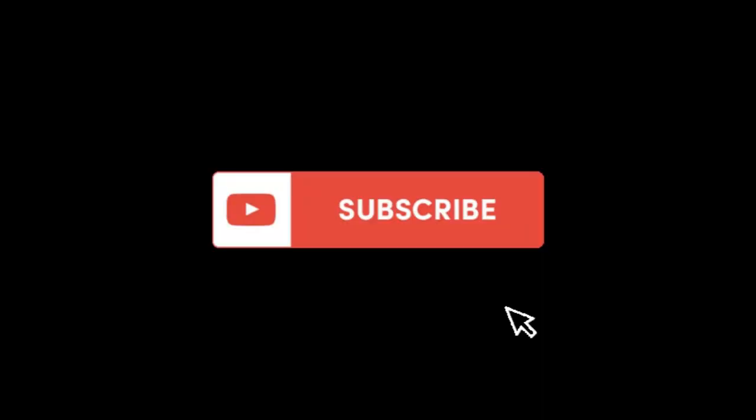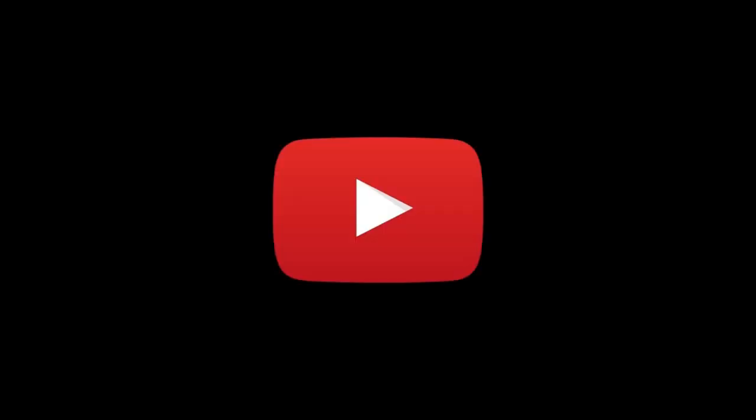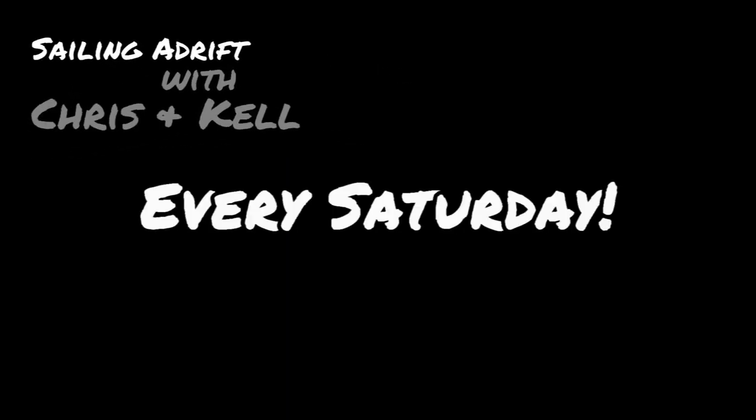Tune in next week as we put the covers back on and start fiberglassing it up. Hey, you — thanks for watching. If you enjoyed what you saw and you want to keep following along, become a subscriber — just hit that subscribe button below. And special thanks to our patron crew, we really appreciate your support.